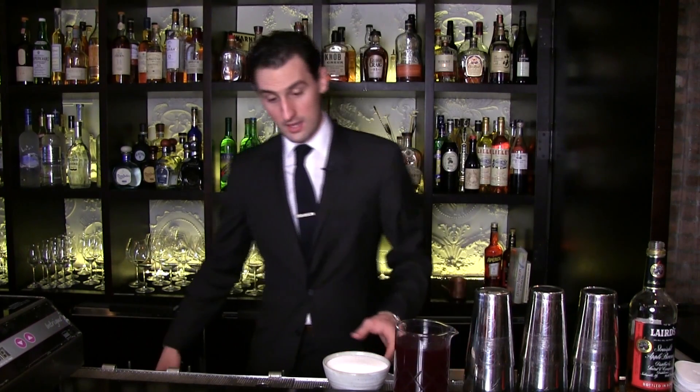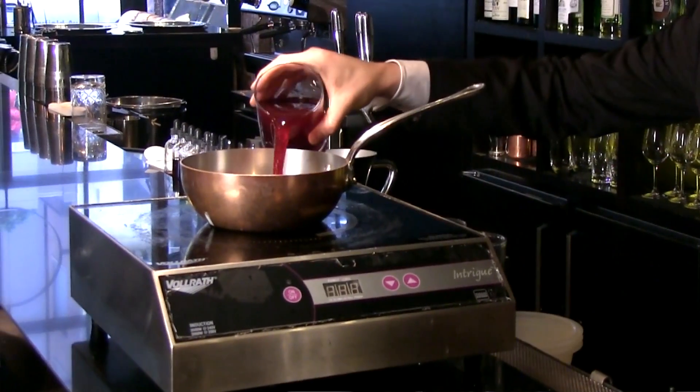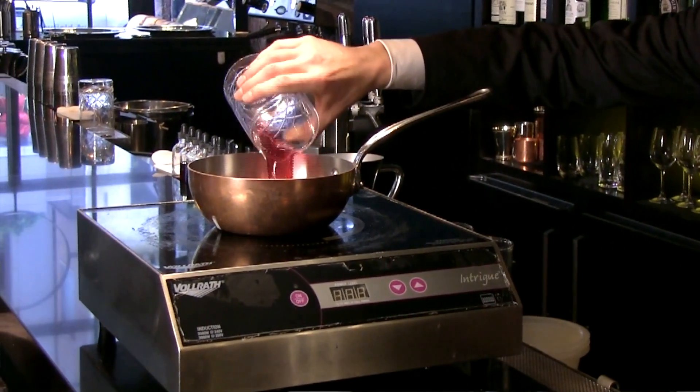To get started we make our grenadine. We start with pomegranate juice and sugar, place them into a pan — one liter of pomegranate juice — and we then reduce this by half.